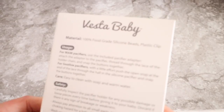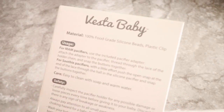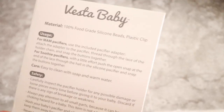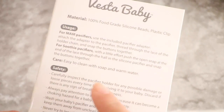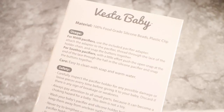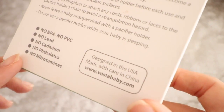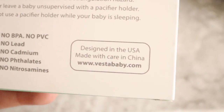It's 100% made of silicone beads and the clip is plastic, which is one of the things I've been looking for in a pacifier clip because I do not like the metal ones. I think the metal ones sometimes get stuck in baby skin and can be very harmful, so I definitely did not want that for my baby. The fact that this is plastic is pretty awesome. It shows you how to use it depending on what pacifiers you use, and gives you some safety tips. It also has no BPA, no PVC, no lead and none of those other chemicals, which is really nice. It was designed in the U.S. as well.